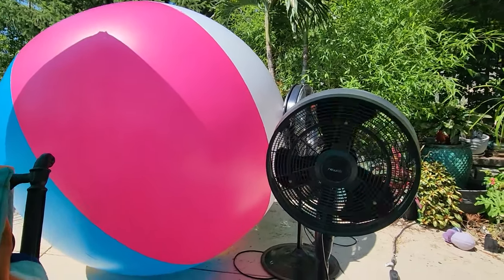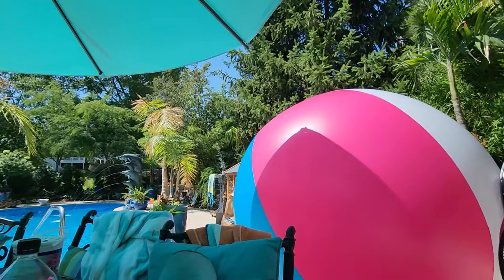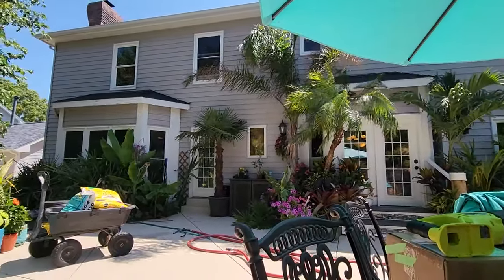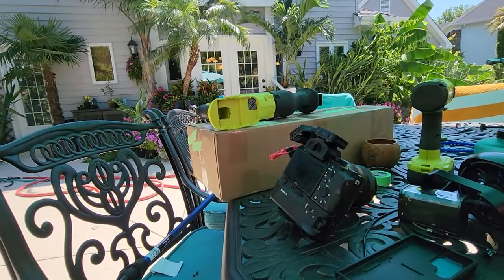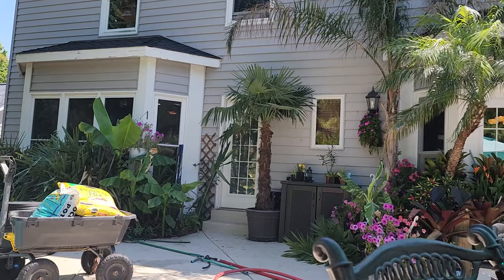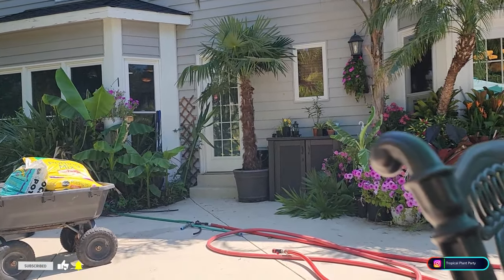It is hot out here — pardon the noise from the fan but I can't turn it off. 9 a.m. and already 94 degrees, that's summer for you. When it's so hot that you can't use the nice camera and you have to sit by a fan, that's the perfect time to repot a palm tree. No, it's really not — this is the only day I have available to do it for the next few weeks.